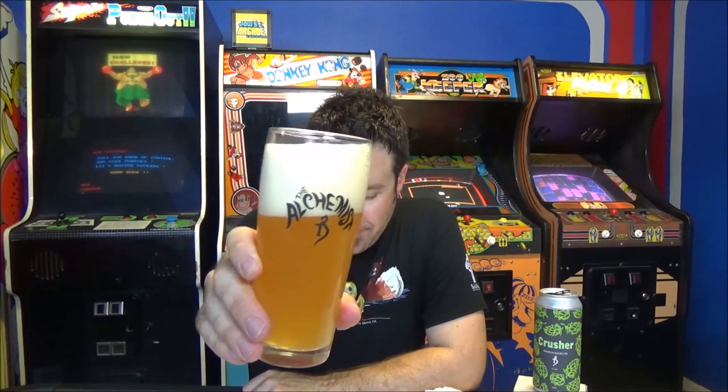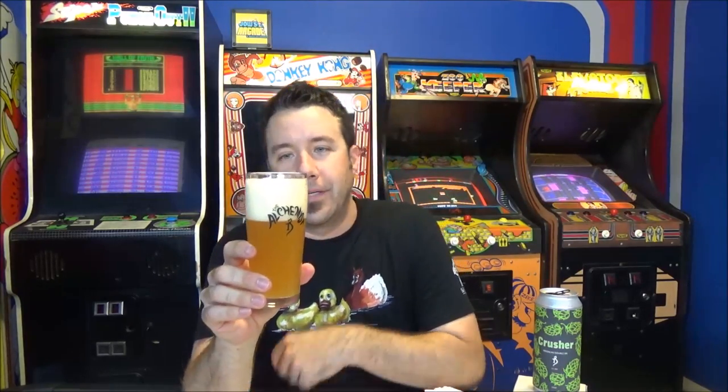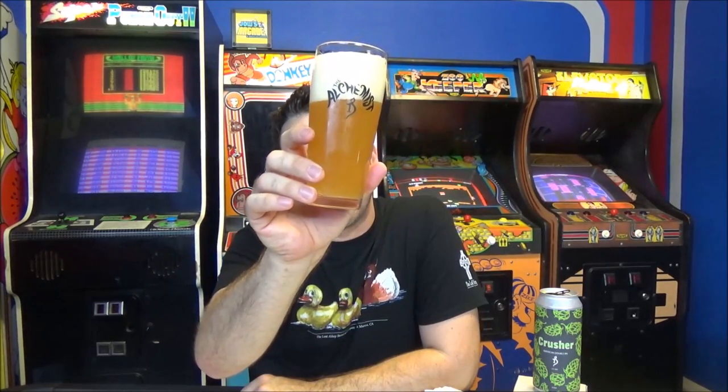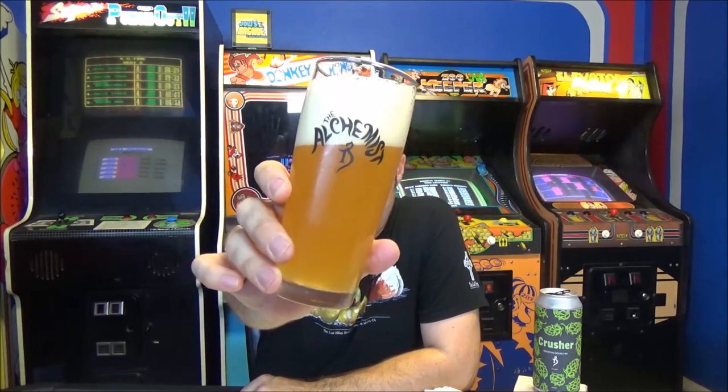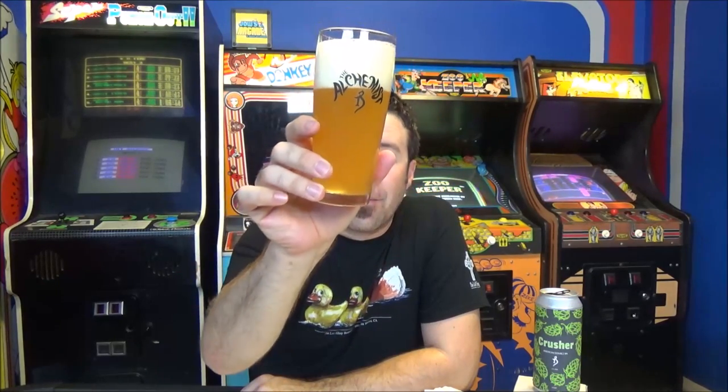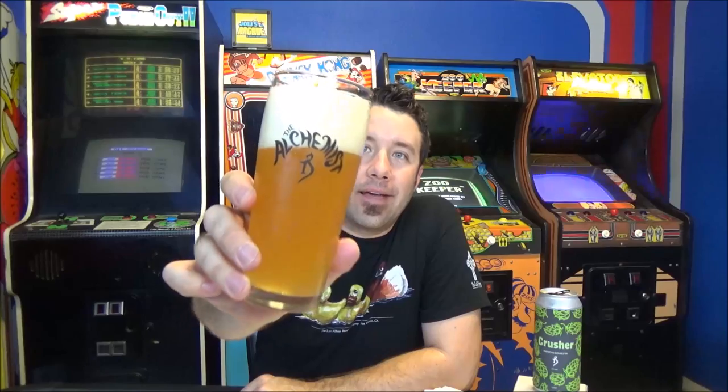I can smell that already. And that looks absolutely fantastic in that Alchemist pint glass. Two fingers of like a rocky, just off-white head. It is hazy — it looks like tangerine juice, but it is crazy carbonated. There are tons and tons of bubbles I can see on the edge of that glass going up to the top. It is crazy carbonated as you could tell with that two-finger head.